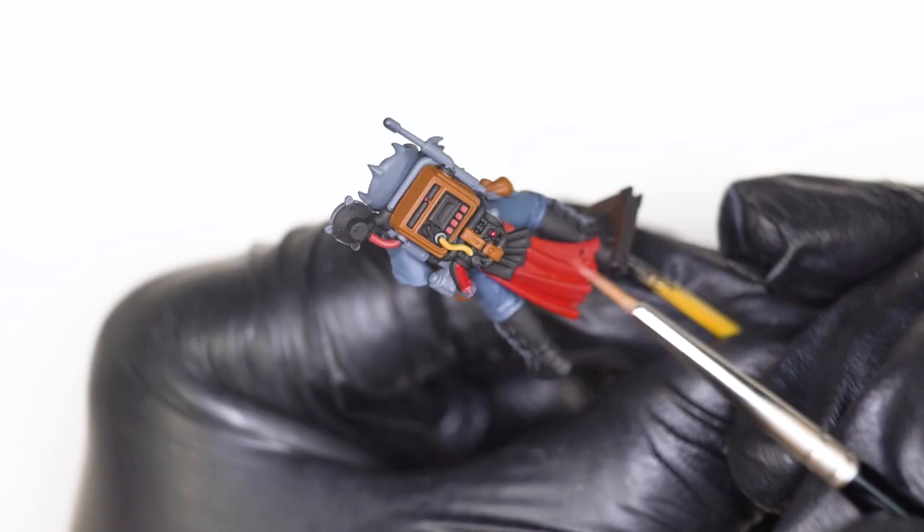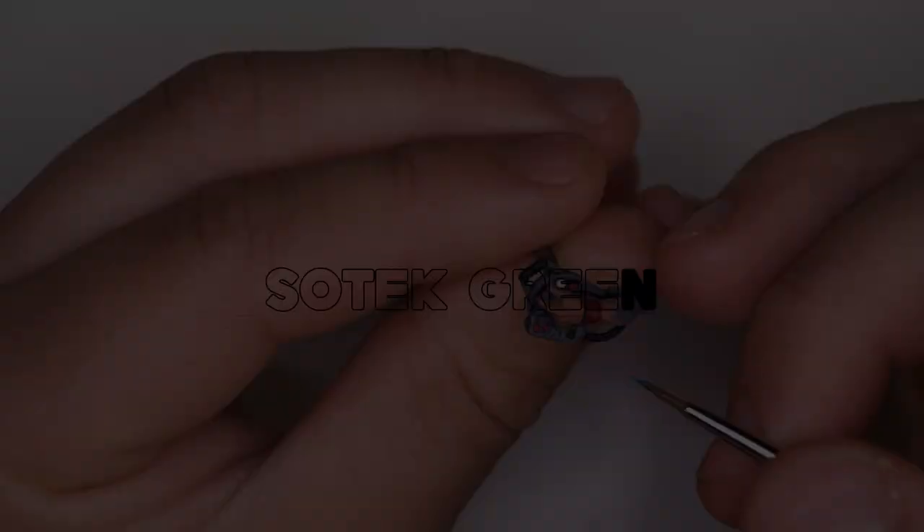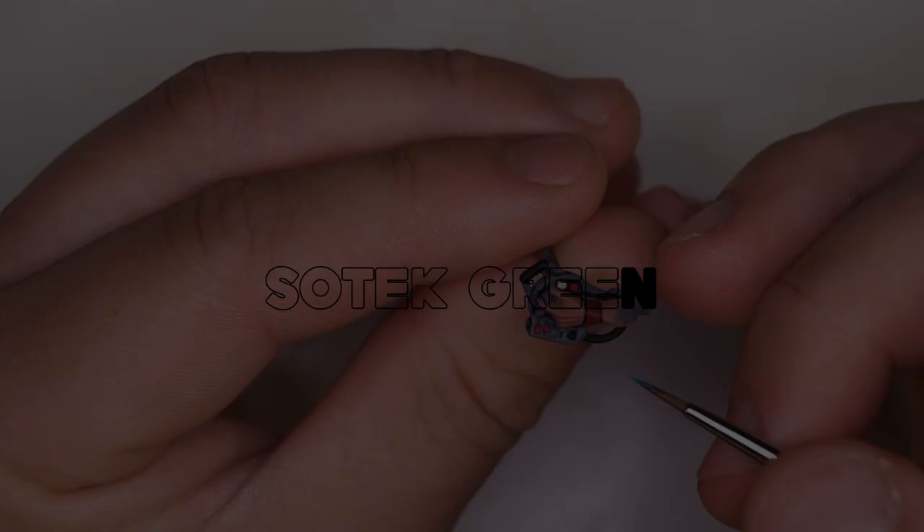A little secret I have for reds is I add a transparent red from Vallejo, which is basically like an airbrush paint, and it makes the red really, really rich. I think it's much nicer for it. It doesn't look exactly like the box art, but I prefer the depth and richness of this red because of adding this layer. Now we're going to be moving on to this little blue button — this is the only time we're going to be using this paint, so we're just getting it out the way right now.